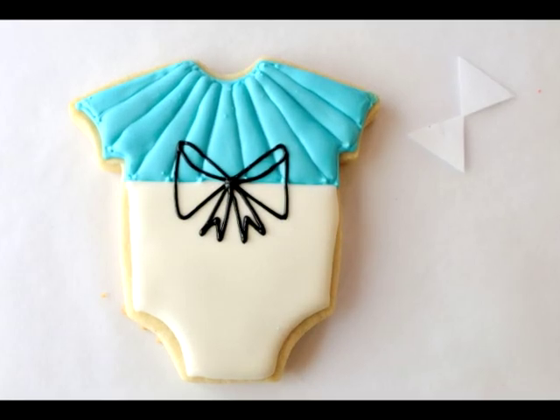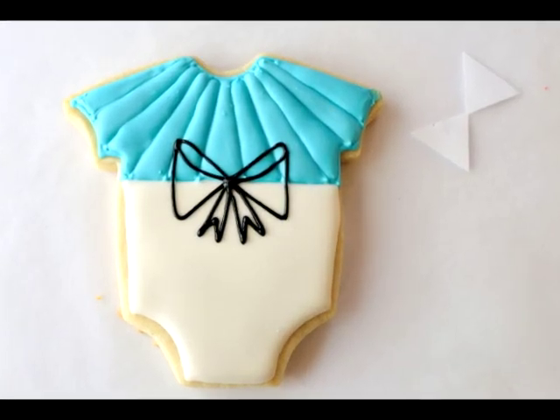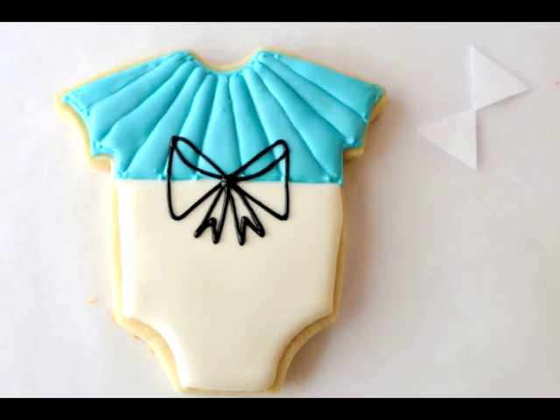I learned this technique from Alibi's Bakeshop. You can find her tutorial on her YouTube channel, just follow the link that you see on the screen.